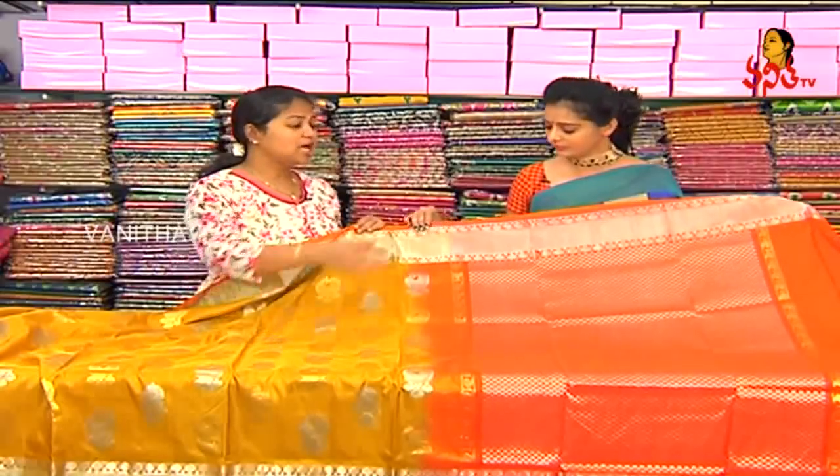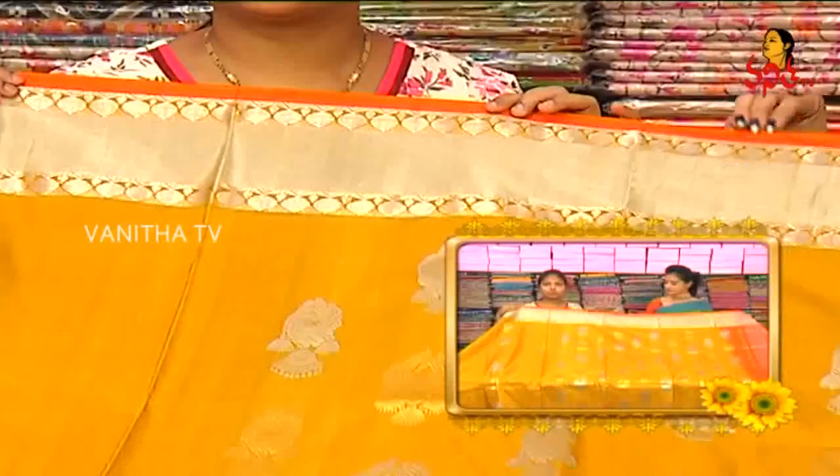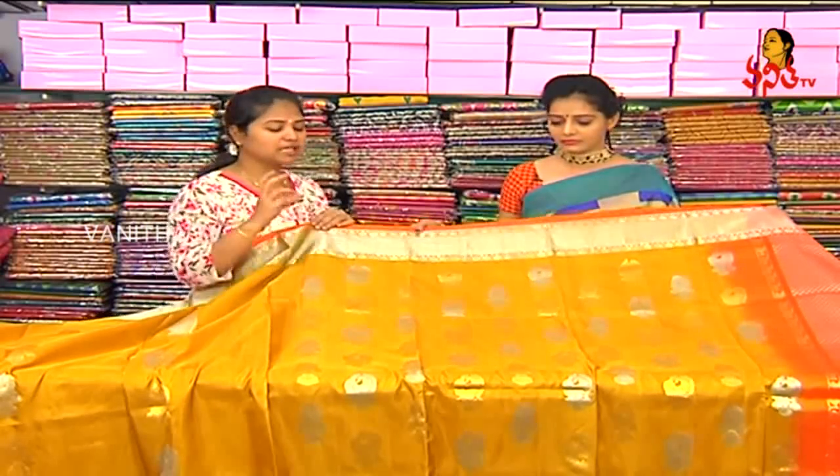Mango design — this is a gold color. The sari is a different color combination. Mustard yellow is a leaf design in the middle. In the middle part we have a two color combination: silver color and gold color.